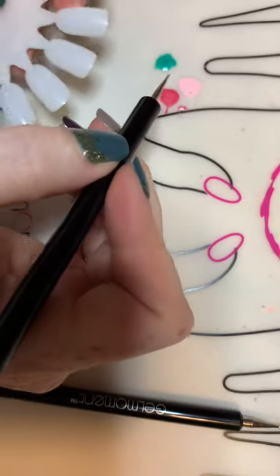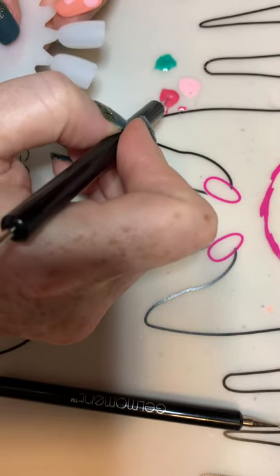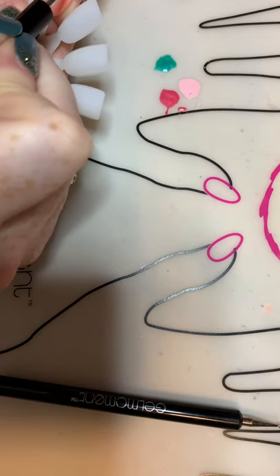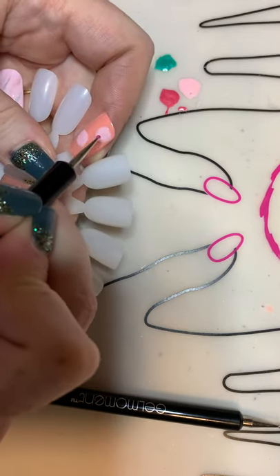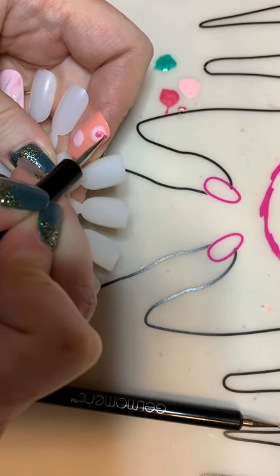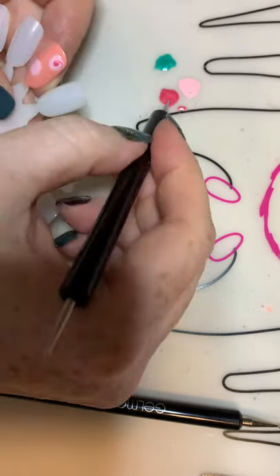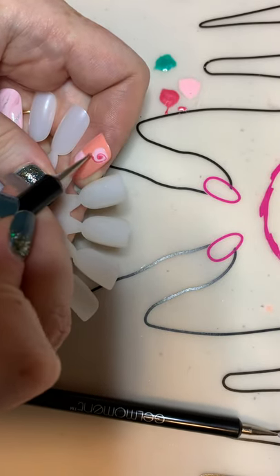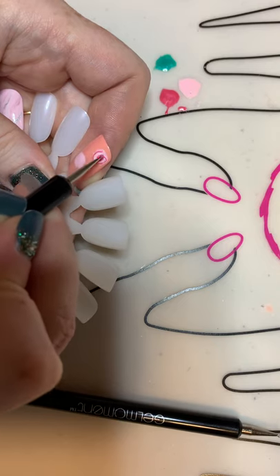Then you're going to go in with your thinnest one and go into the Dance Shoes. Remember this is wet so we can work with this. We're just going to start in the middle and basically just do a swirl — not super complicated, doesn't have to be fancy or perfect in any way.